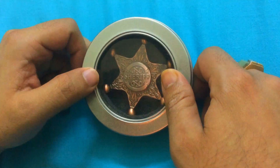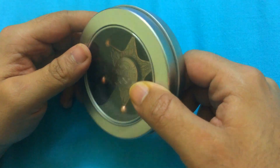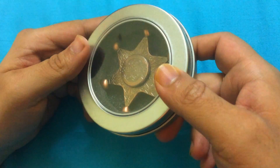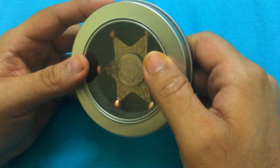Hello ladies and gentlemen, in today's video we are going to discuss one of the most popular fidget spinners in town, which is this sheriff fidget spinner. I recently purchased it through one of the stores, and in this video you're going to get an exclusive sneak peek into how this works.